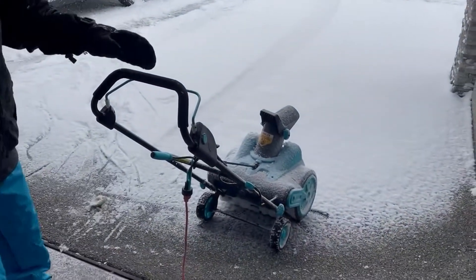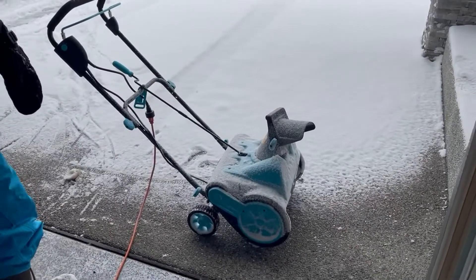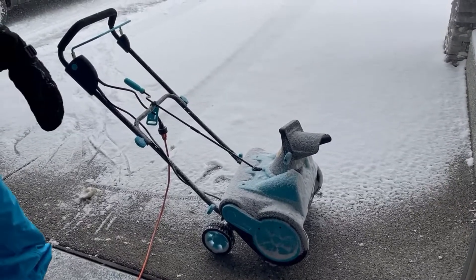All right, this is the review of our 18-inch snowblower. Got it assembled pretty easily. Instructions were absolutely terrible. The diagrams were really small and hard to read. The language in there was not very good either.